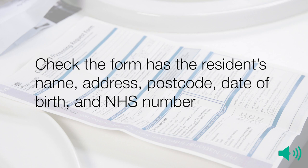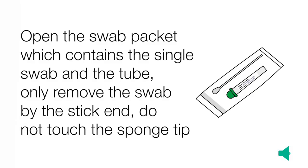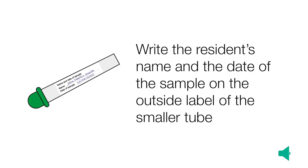Check the request form has the resident's name, address, postcode, date of birth and NHS number. Open the swab packet which contains the single swab and the tube. Only remove the swab by the stick end — do not touch the sponge tip. Write the resident's name and the date of the sample on the outside label of the smaller tube.